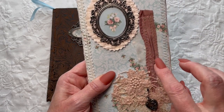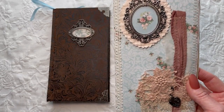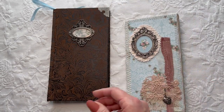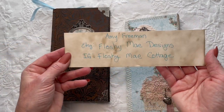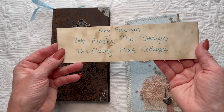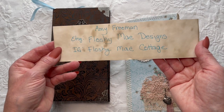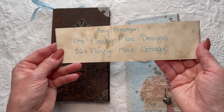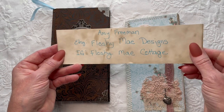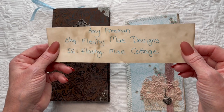This is just some silk I already had, but these pieces are all from my friend Amy Freeman, who is Floshime Designs. On Etsy her shop is Floshime Designs and on Instagram she's Floshime Cottage. If you are not following her, you need to be following her now because she has fabulous stuff.